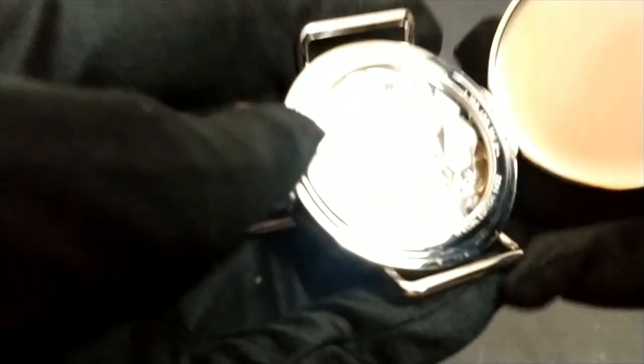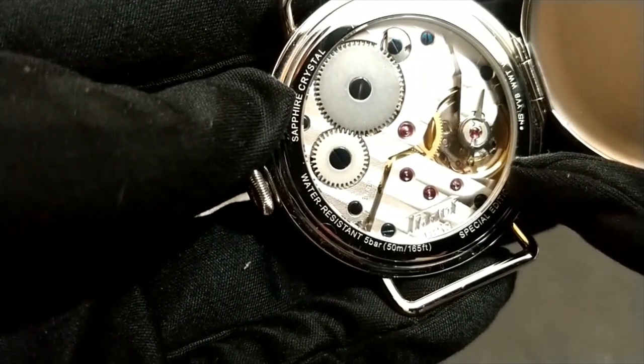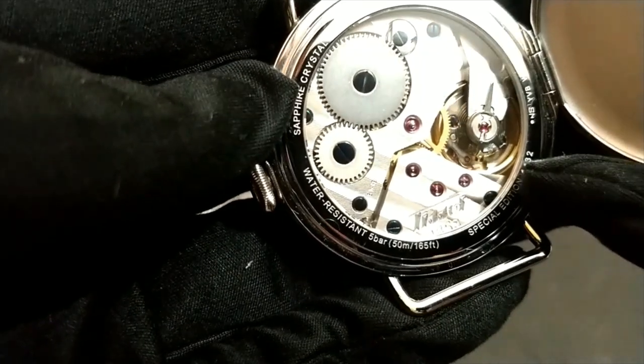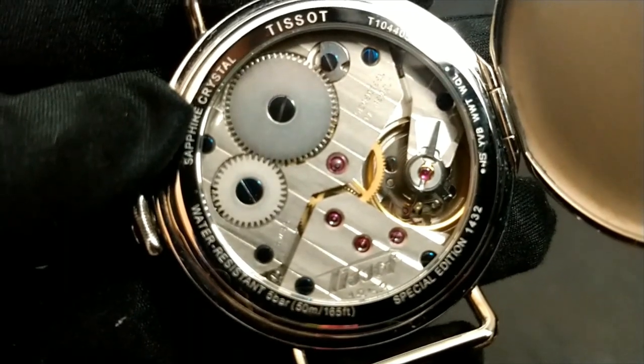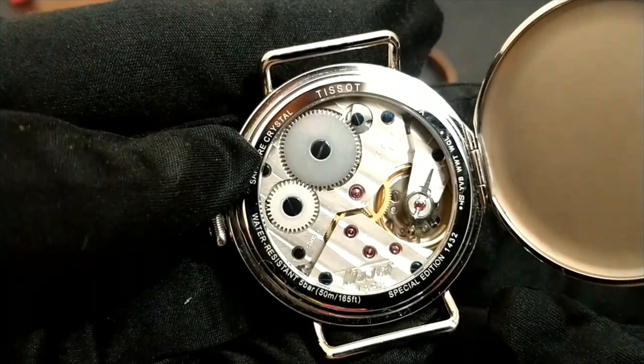The movement of choice is a manual-wound ETA 6498, which was originally sold as a pocket watch movement. What I really like about this watch is the hunter-style caseback, which you can engrave or personalize, and it might become an heirloom piece in the future.